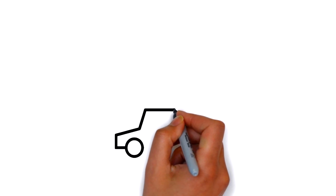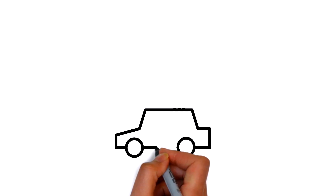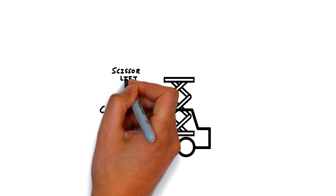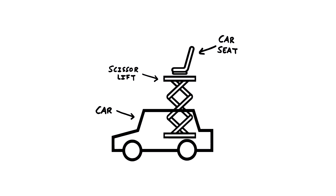To build Conor's invention we're going to need a car that we can modify, a platform that goes up and down, and a seat we can sit in.